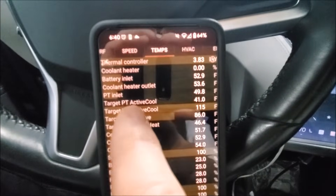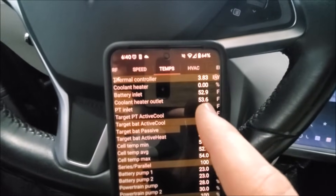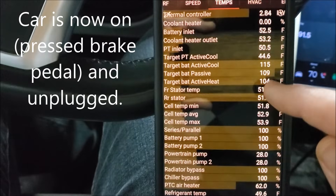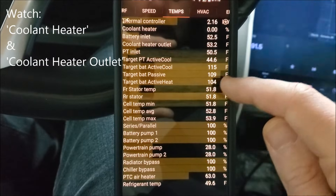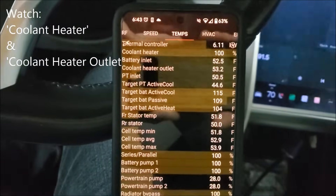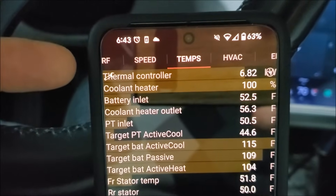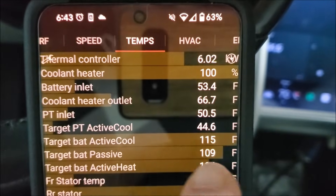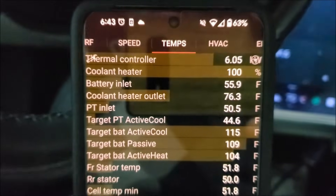What we'll see in the ScanMyTesla app is that battery coolant heater not stay at 0%, but go up to 100%. And then we'll also see, fairly quickly, the coolant heater outlet temperature begin to rise from somewhere in the 50s as it is right now, all the way up to over 100% — 117% target battery active heating, 104%. So now in the ScanMyTesla app, our coolant heater went to 100%. You can see our kilowatts on the thermal controller increase. Let's watch both the battery inlet temperature and the coolant heater outlet temperature — see how it's rising. The fact that the coolant heater is staying at 100% while the temperatures are rising fairly rapidly is a good sign.